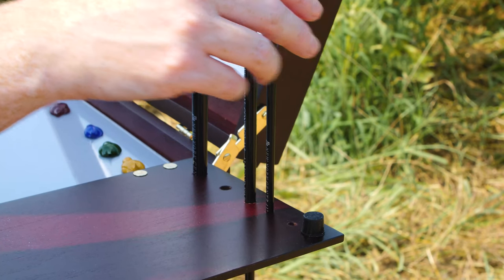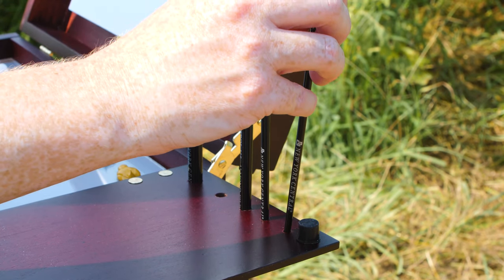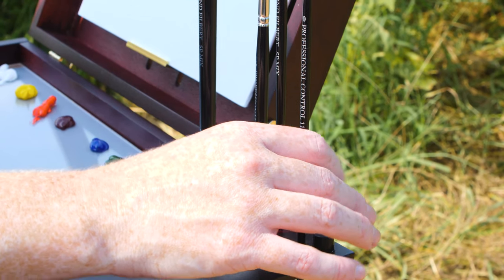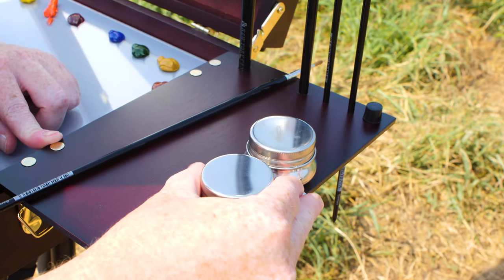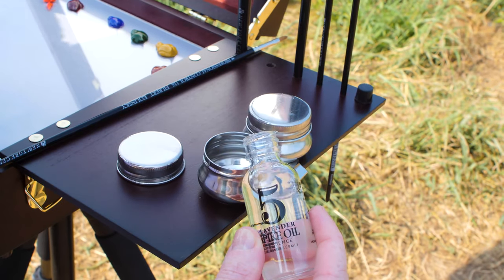On the right hand side of the Pochade box is a fold-out tray, which is really awesome because it has five holes to hold your brushes and it's also just expanding your workspace. I like to clip on the dual palette cup holder, which is where I pour my mediums in.